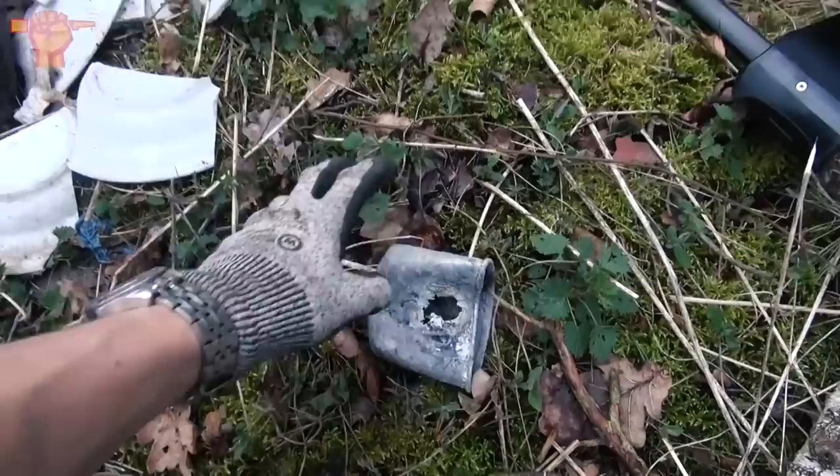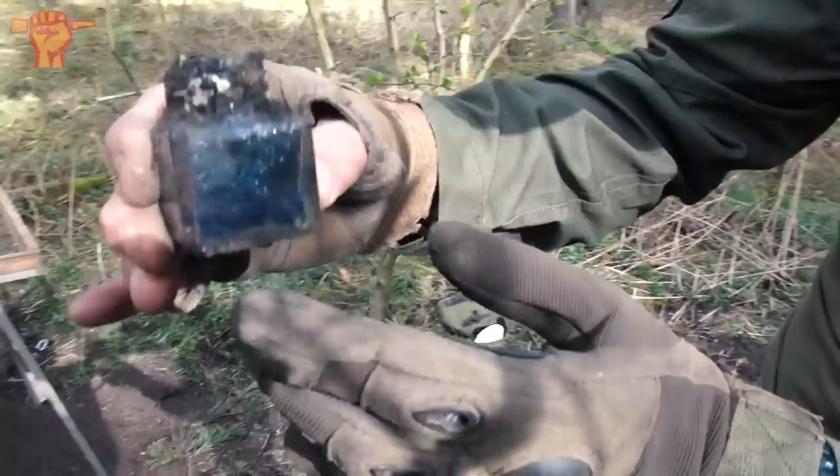Rob even pointed out a German drinking cup right at the surface. Look at this — that's very neat. My buddy Raoul is digging a hole right there and he just pulled out this inkwell, and there's still blue ink in there. That color is super bright still — really interesting.